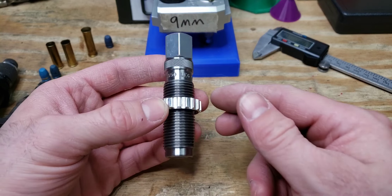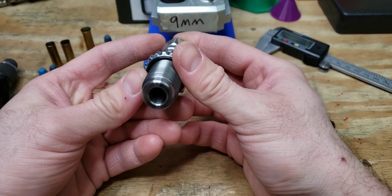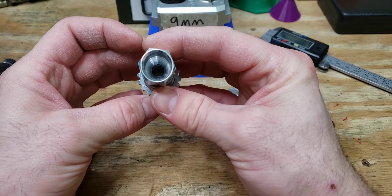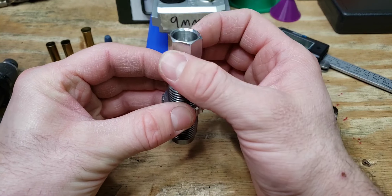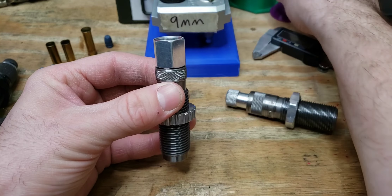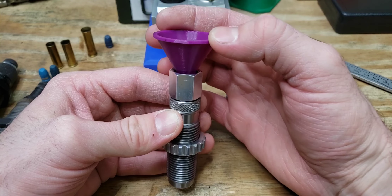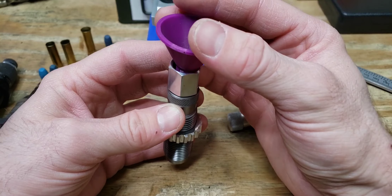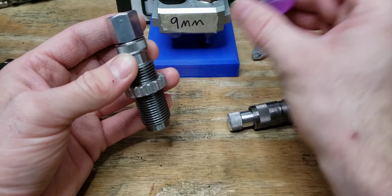Next we have Lee's powder-through expanding die. Inside is a small expanding plug with a hole through it, and on top there's an insert where you can attach a powder measure or put a funnel on. You can flare the case and throw your powder at the same time when the case is raised up through the ram, saving you a step.